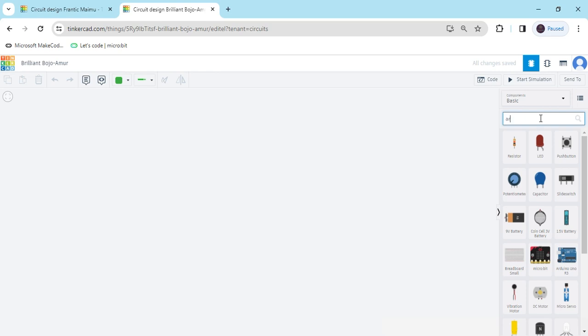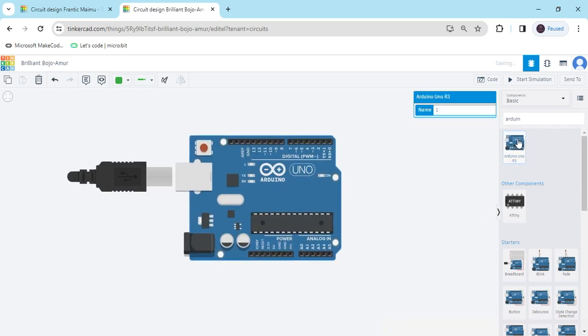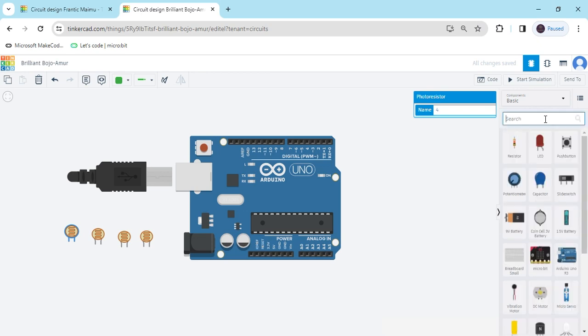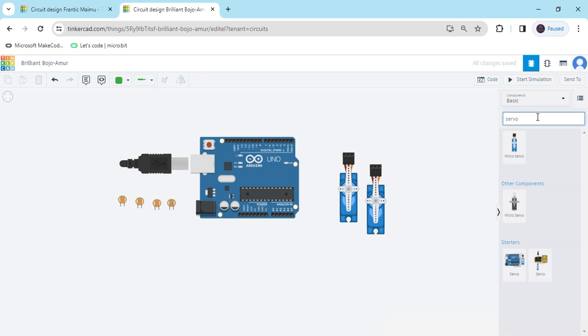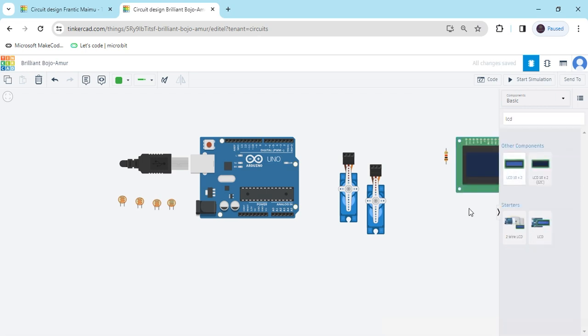Now search for the components. First we search Arduino UNO, then drag and drop it here. Then we have to take a photoresistor — you can also call it an LDR sensor, or light dependent resistor. You have to take 4 LDR photoresistors. Now we take servo motors and 2 resistors, and now the 16x2 LCD.